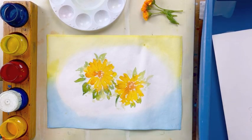Hi, this is Mrs. McGlinty. Today we're going to be painting some calendula flowers.